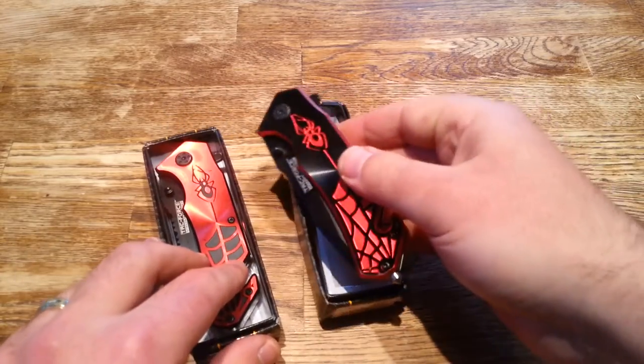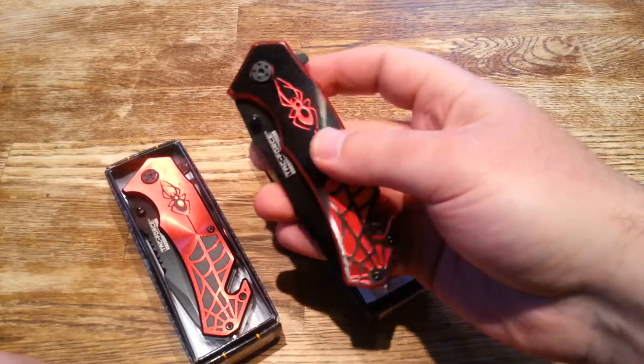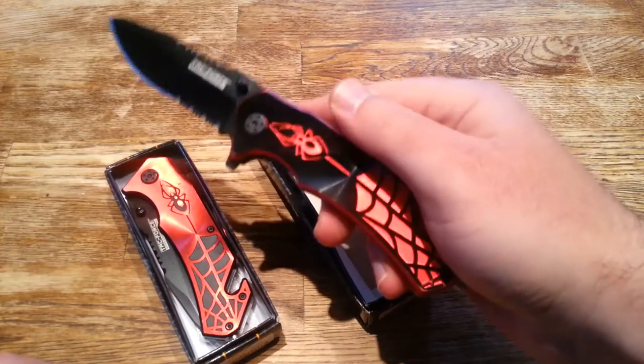These are my favorite colors. It also comes in blue and I think rainbow and green and a few other colors. But to be honest, with Spider-Man, you've got to stick with black and red.